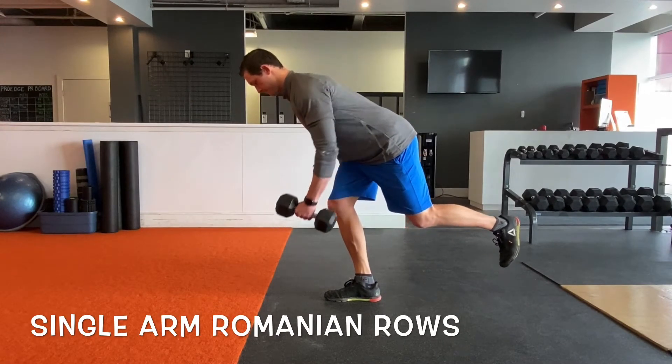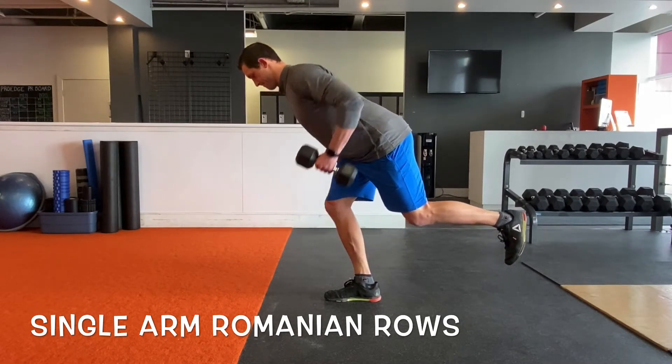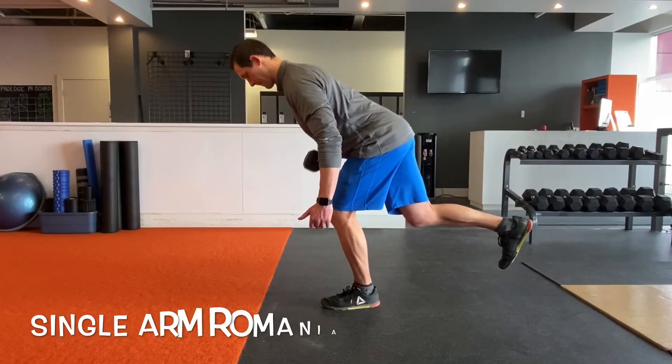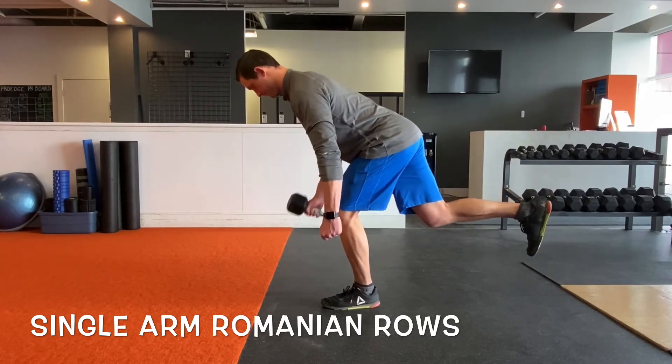The single arm Romanian row doesn't look like that complex of an exercise, but it really does require a lot of balance, stability, and fluidity to execute properly. Make sure that foot is rooted into the ground, gripping through the toe, keeping good alignment through the hip, knee, and ankle.